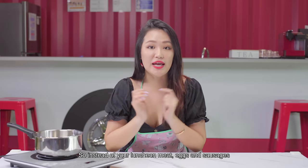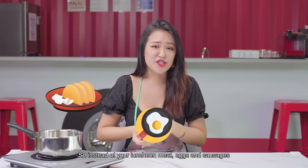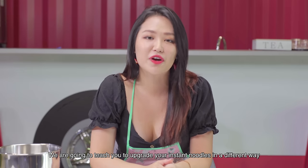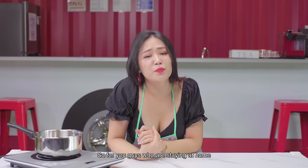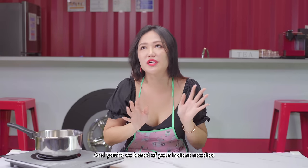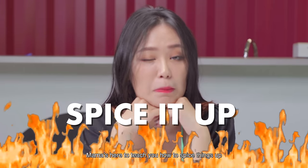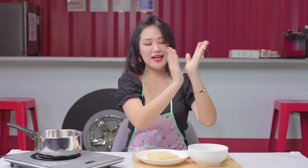So instead of your luncheon meat, your eggs, your sausages, we are going to teach you to upgrade your instant noodles in a different way. For you guys that are staying at home and you're so bored of your instant noodles — mama's here at Chipsy, she needs to spice it up. Tada!